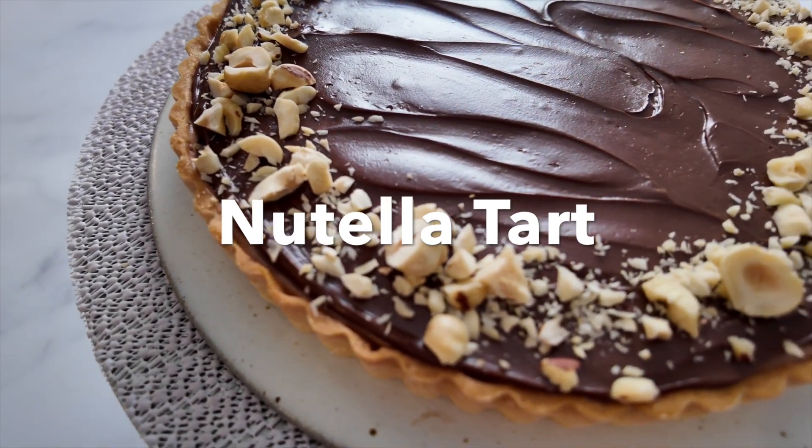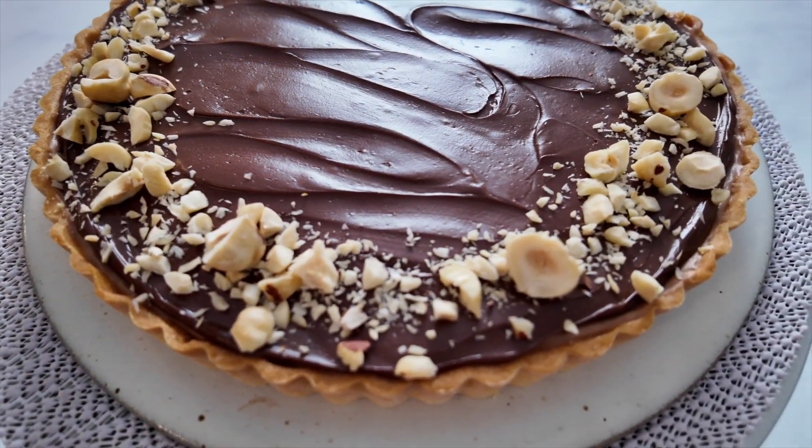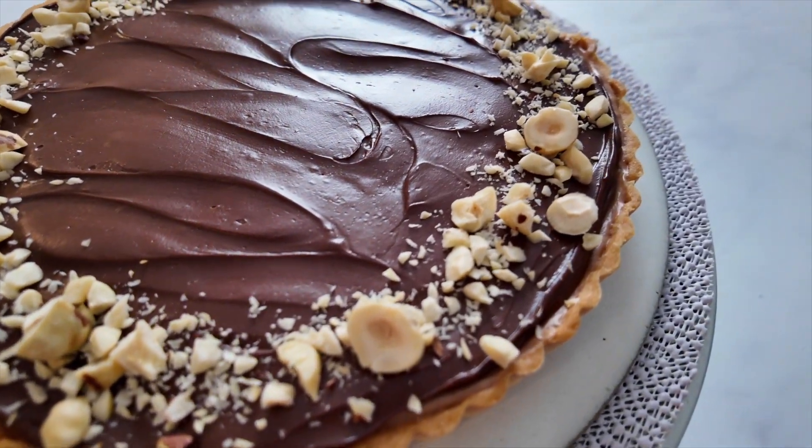Hello! Today we're going to be making another tart. Surprise, surprise — you know I love tarts, so this is not really a surprise at all. So let's dive in and get started on this Nutella tart.